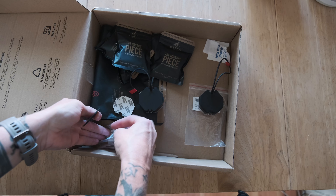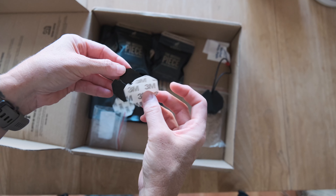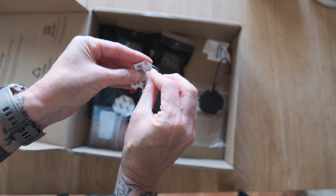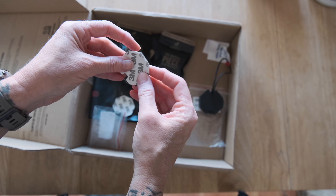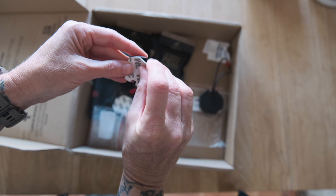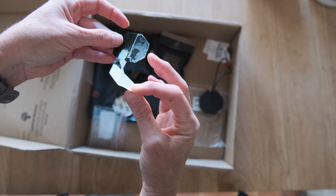Oh, the sticker came off with it. That's not supposed to happen. The adhesive is actually kind of melted and it stuck to the paper backing. That's not right — let's try to get it on there better. Hmm, that side's on.